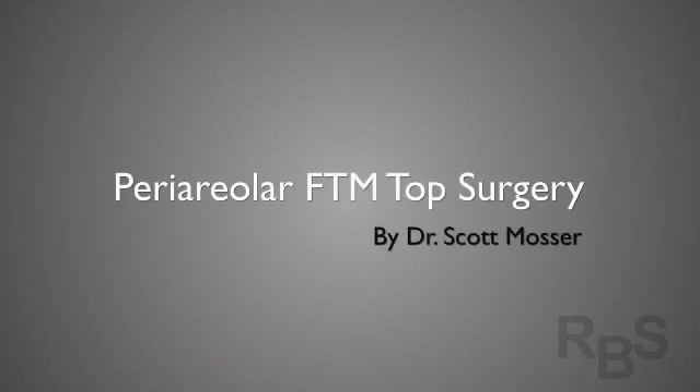Hello there, I'm Dr. Scott Mosser. I'm a board-certified plastic surgeon and FTM top surgeon in San Francisco, California. I created this video so that people can learn how an FTM periareolar mastectomy is done without being subjected to all the gore of a live surgery video.